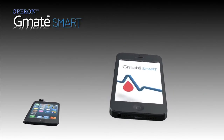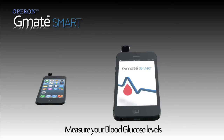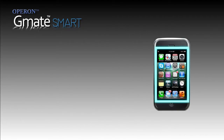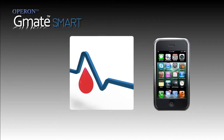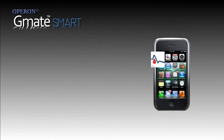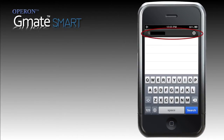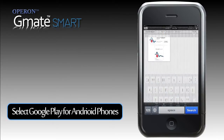GMATSmart Blood Glucose Meter combined with your smartphone can be used to measure blood glucose levels. It uses the operating system of your smartphone and the app through which the GMATSmart Meter works is free to download. Use 'GMATSmart' to search under the application store for Apple products and Google Play for Android platforms.